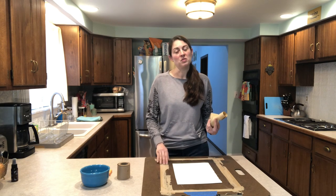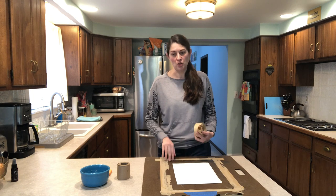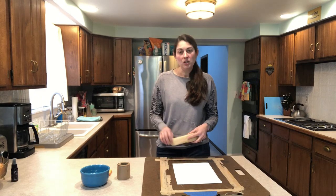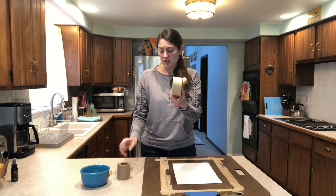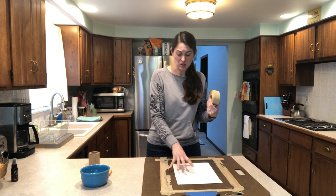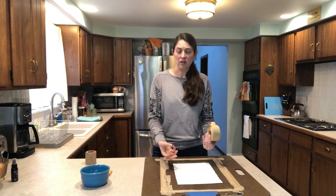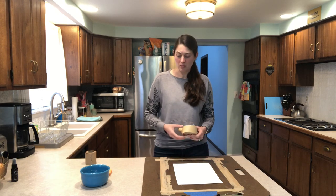Masking tape, sometimes if it gets wet when you're painting, it can peel off the surface of your drawing board and you don't want to have to worry about that happening while you're working on your watercolor painting. So I'm going to be using this paper tape. You can get it in a few different widths — this one's thinner, this one's thicker. I'm going to be using the thinner one because I'm doing a smaller painting. If I was doing a larger painting, I would use the thicker one because it gives better pull and better tension as the paper stretches out on the board.